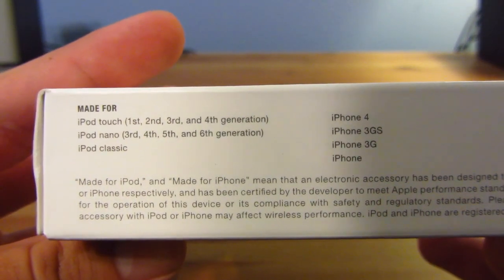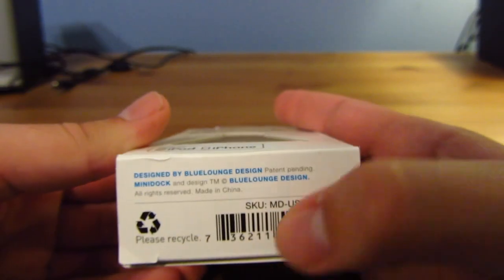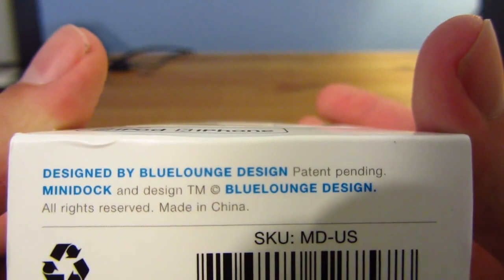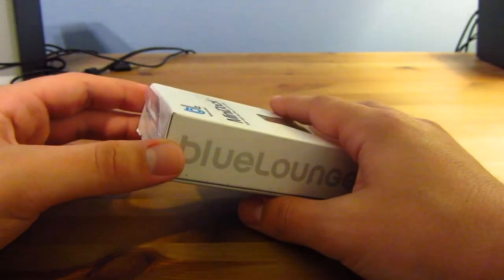It doesn't support the iPad, obviously, because it's too heavy. On the bottom it says Designed by Blue Lounge Design, Patent Pending, Mini Dock and Design. And on the front, there it is. Let's get opening.